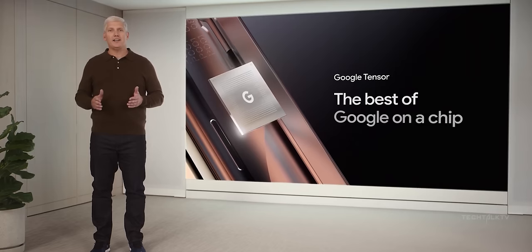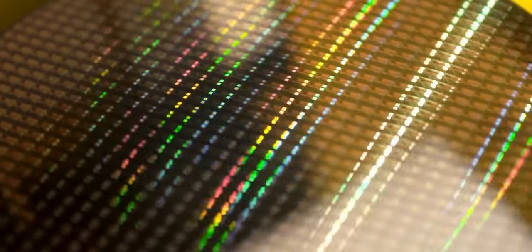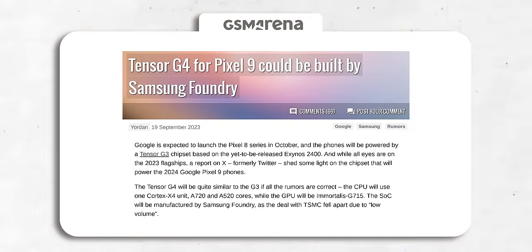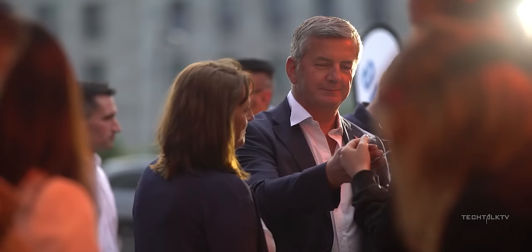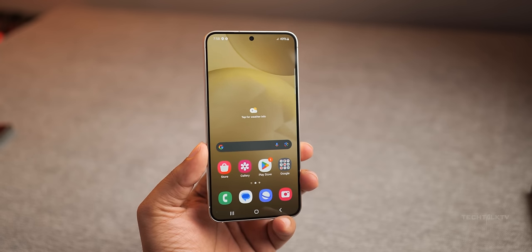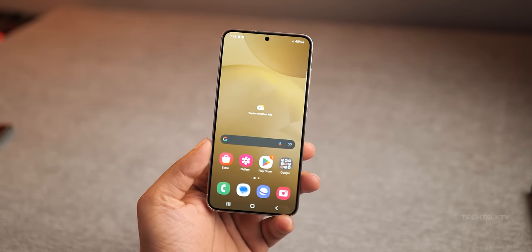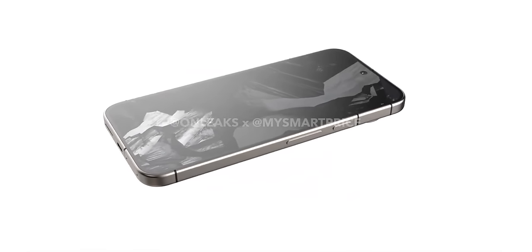The Pixel 9 Pro will have the Tensor G4 chip, and there were reports it would be manufactured by TSMC instead of Samsung's foundry. This was a big deal because TSMC-made chips have better performance, thermals, and efficiency. But it turns out Google's deal with TSMC fell apart due to low volume, so they're back to teaming up with Samsung's foundry for the Tensor G4. Before you get disappointed — Samsung foundry finally found a way to manufacture chipsets that aren't overheating. Their latest Exynos on the S24 performs on par with the Snapdragon counterpart while maintaining thermals, so Google coming back to Samsung isn't necessarily a problem.